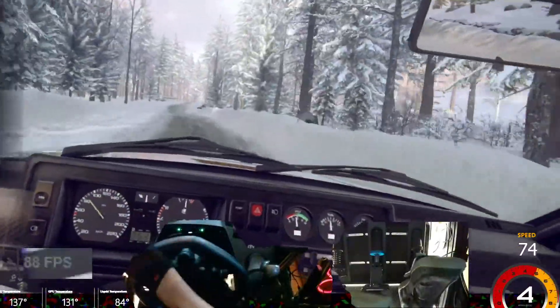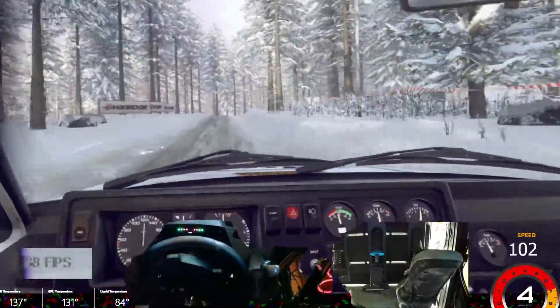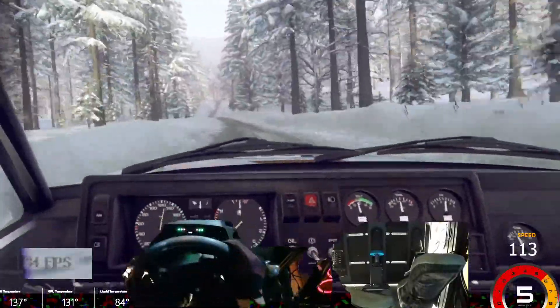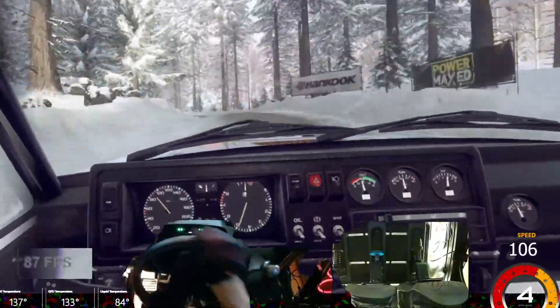One hundred, six right, tightens of a crest, into six left, over bumps, to keep right of a 150, over bumps, caution, three left of a crest, opens one hundred.